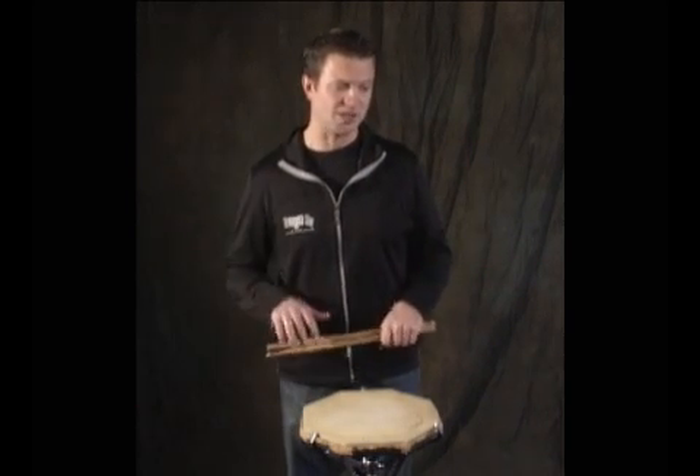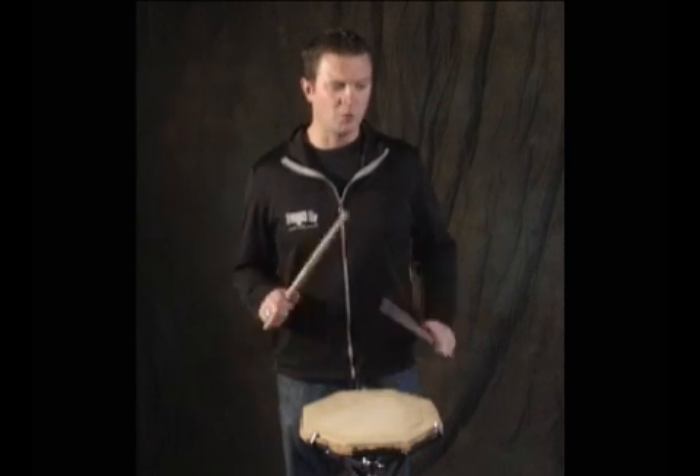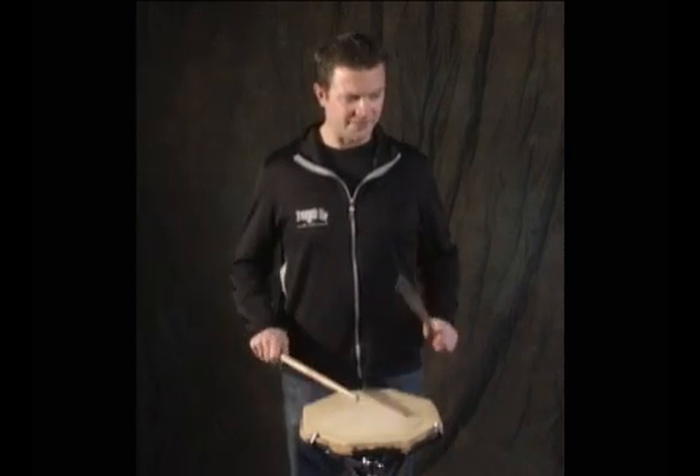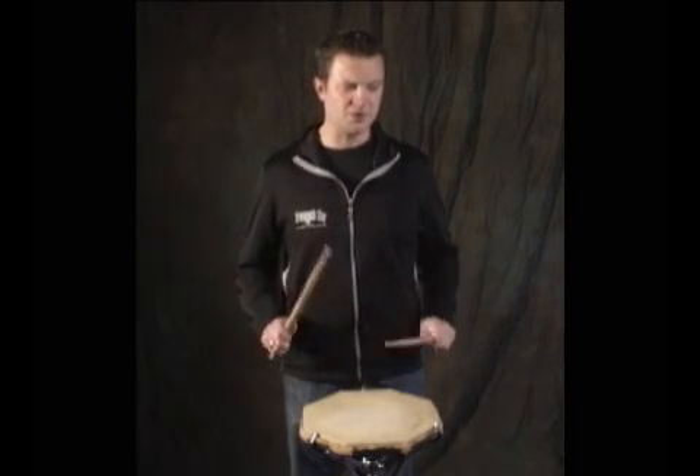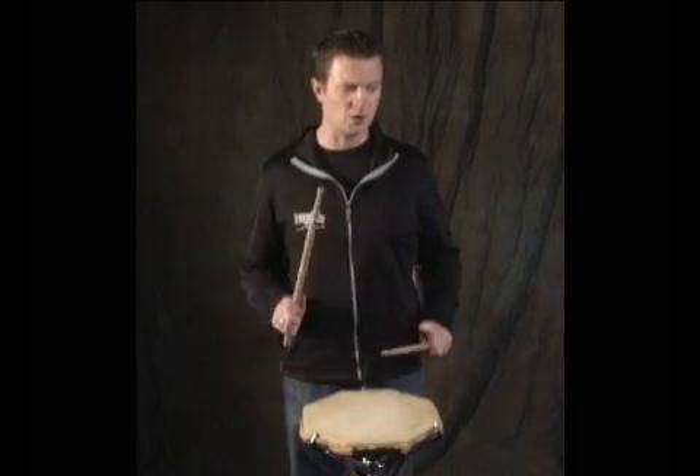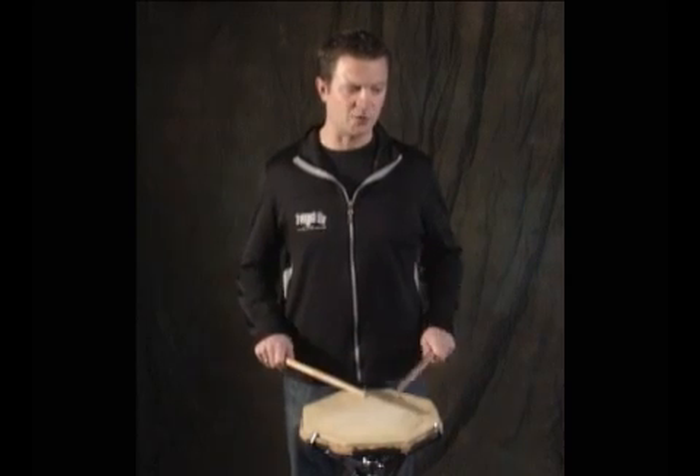Number one: one E and a two E and a three and a four. Number two: one E and a two E and a three and four.